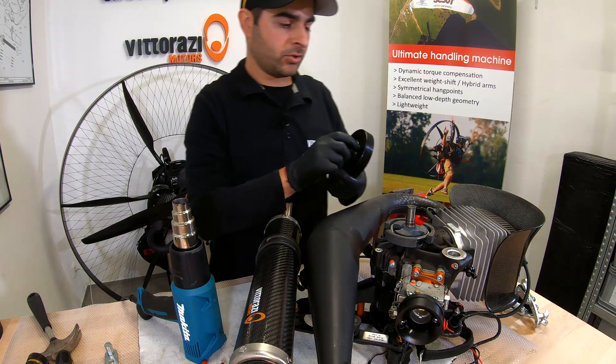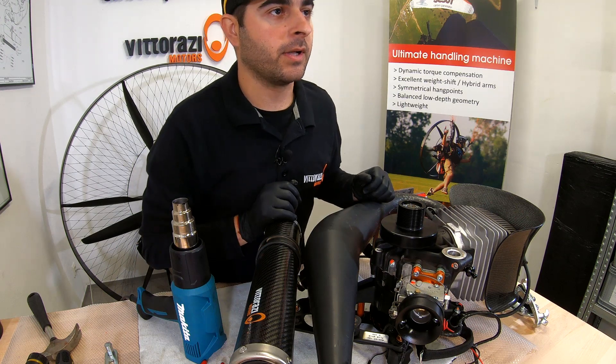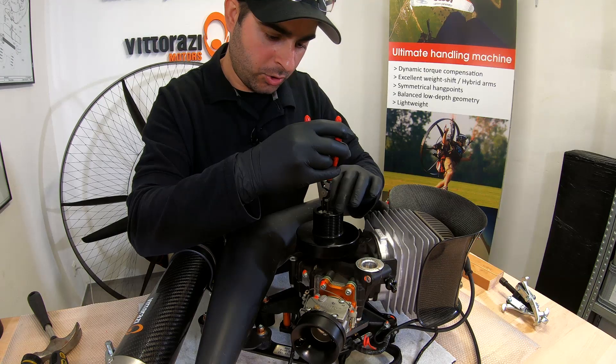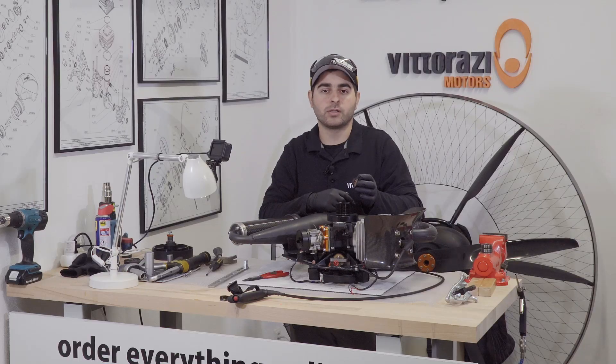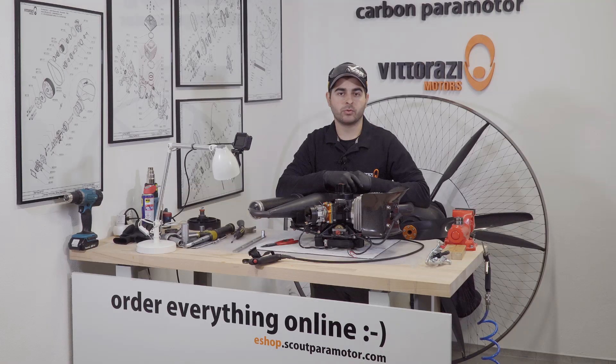It should be ready to install. And it's just as simple as that. Now install the safety C-clip back — be sure that it snaps in place. Now we will install the new protection cap. All that we need to do now is to install the big pulley, the belt, and the retention of the belt, and we are done.